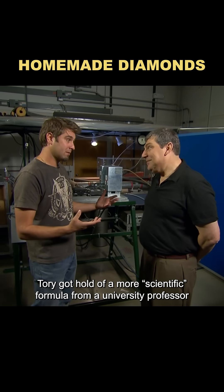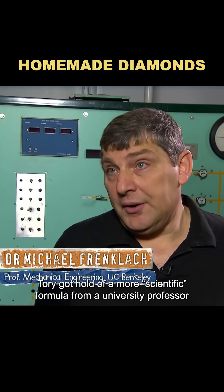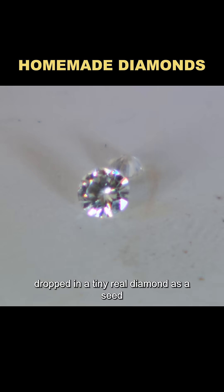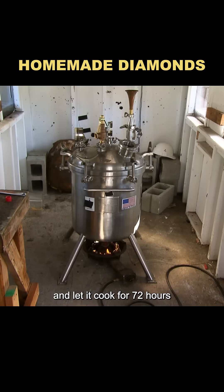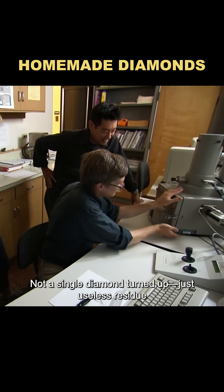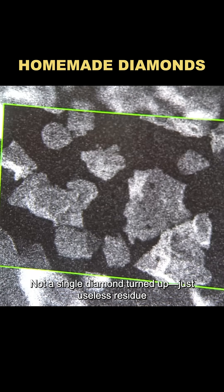Torrey got hold of a more scientific formula from a university professor. He packed graphite and ferric nitrate into a pressure cooker, dropped in a tiny real diamond as a seed, and let it cook for 72 hours. Three days later, the results were sent to an expert for testing. Not a single diamond turned up — just useless residue.